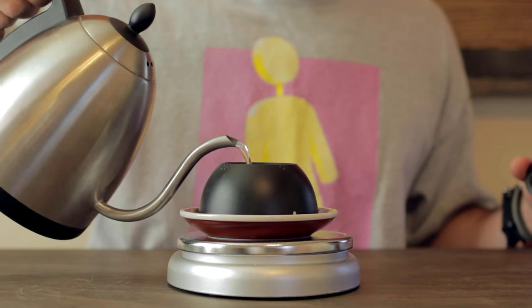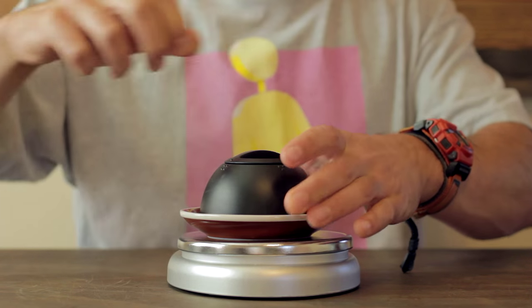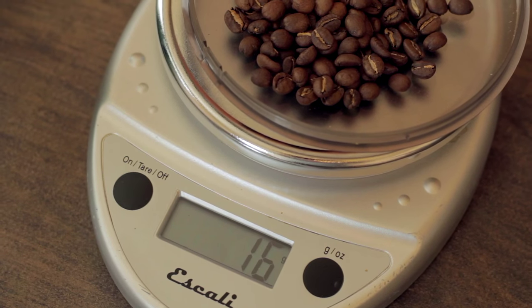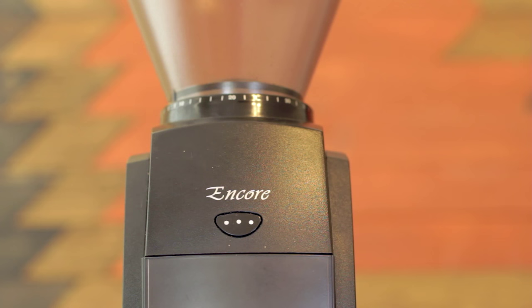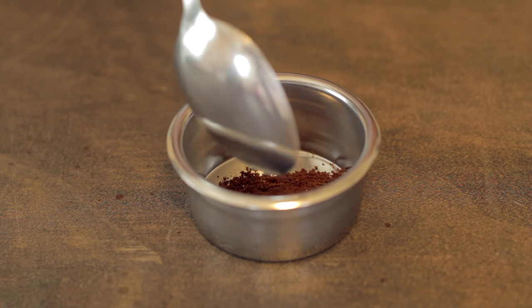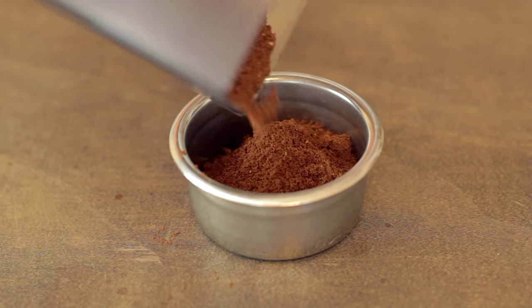All right, let's make some espresso. First you want to preheat your group head, so put some hot water in that brew chamber and just set it aside and let it sit. Weigh out your coffee — we're gonna use 16 grams for this. I ground this coffee on my Baratza Encore at around a four or five setting.